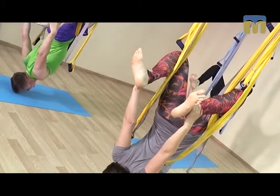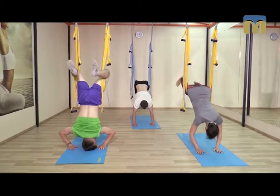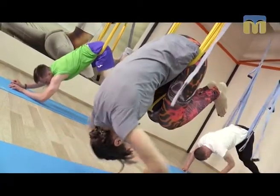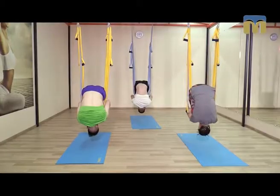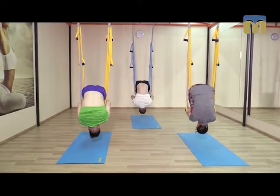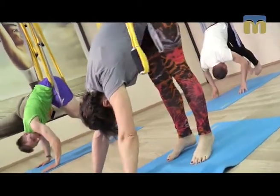Поочередно, не торопясь, опускаем ладошки. Выпрямляем ноги вдоль пола. Согнув ноги в коленях, обхватываем голени ладошками и подтягиваем лоб коленкам — поза ребенка на весу, компенсирующее упражнение. Чтобы защитную реакцию поясничных мышц высвободить, очередной выдох. Как можно глубже втягиваем пупок к спине. Спокойно, ровно дышим. Отпускаем голени, опускаем стопы в пол.